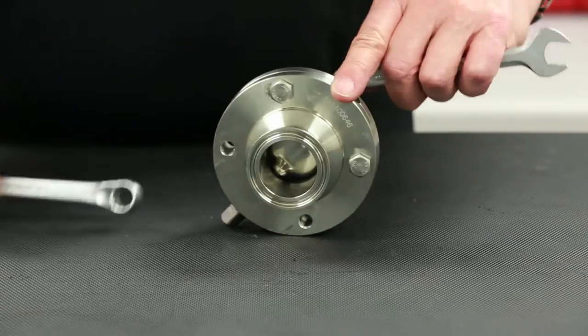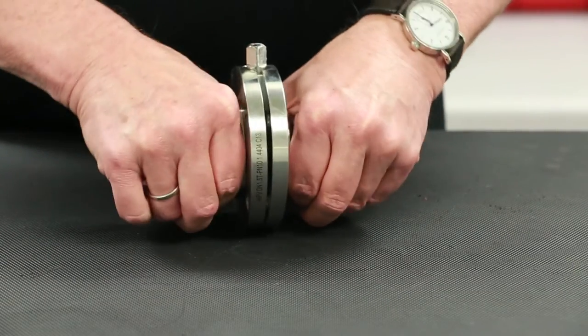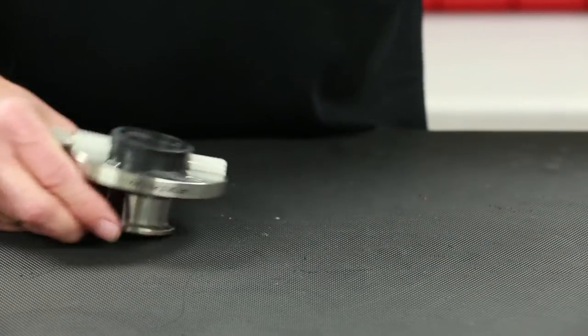Continue with the removal of the lower housing flange bolts. Grasp the connections in each hand and pull the flange halves apart, exposing the stem and seat.